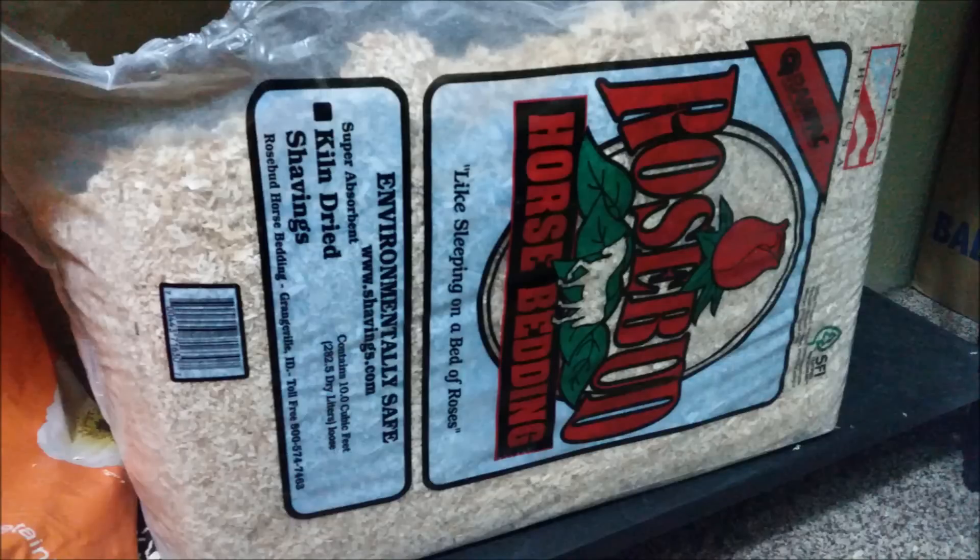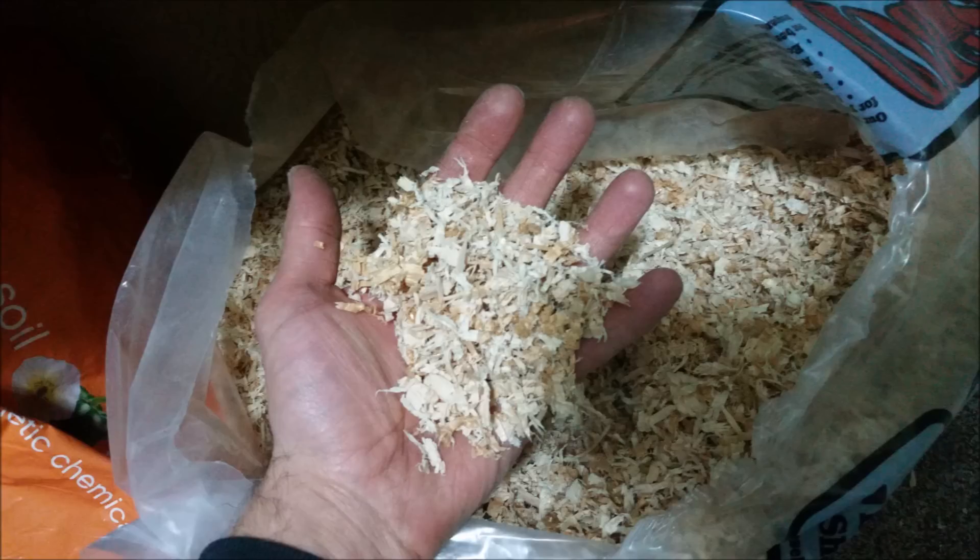The next thing you want is bedding. I use pine shavings, available at local feed stores — IFA, Cal Ranch, Tractor Supply, or anywhere carrying farm and ranch supplies. It doesn't have to be pine; cedar or aspen works too. A large bundle costs about fifteen dollars. You'll need to change it in the brooder every couple of days, or you can do the deep litter method — adding a little more shavings each day on top.